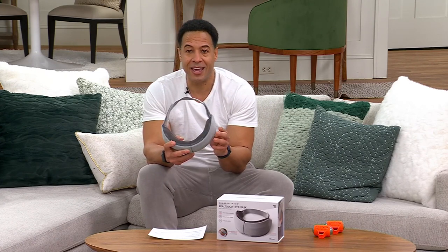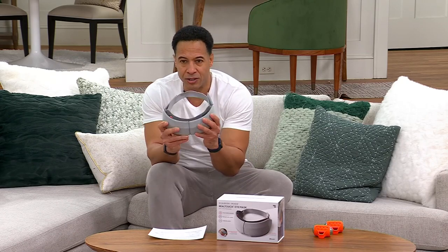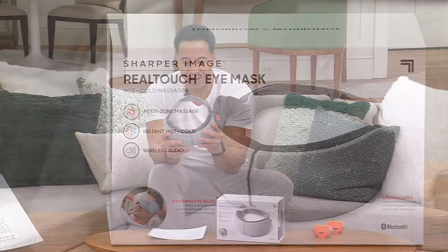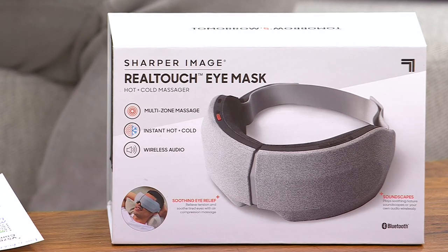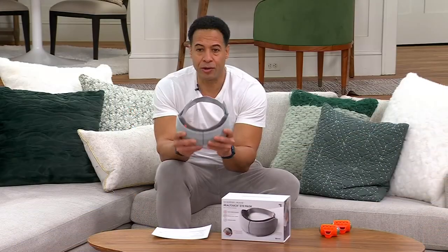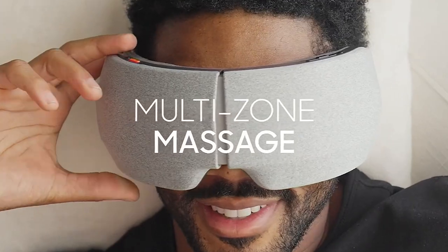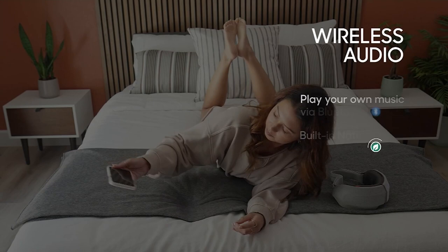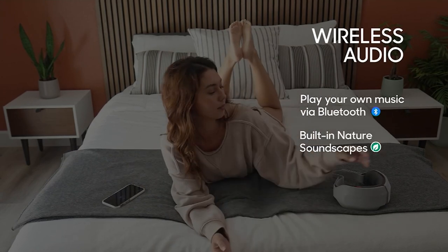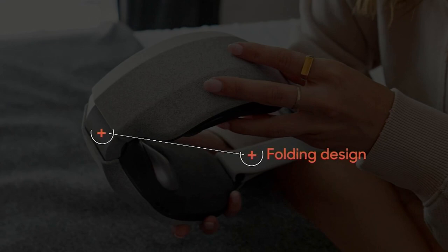Your item number is V57038. It's by Sharper Image — the RealTouch Air Compression Massaging Eye Mask. This is for the person who is always staring at a computer screen and wants to come home and relax. Sale price is $134.98, with an easy pay of $27. It's got multi-massage zones, hot and cold mode, audio, Bluetooth, and music playback. It really has everything you need.